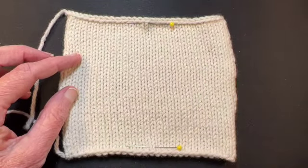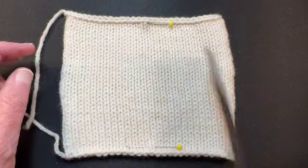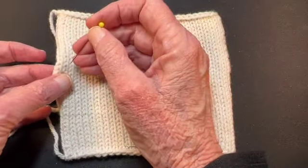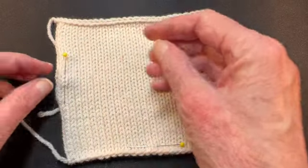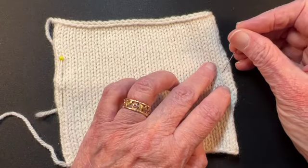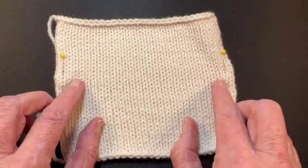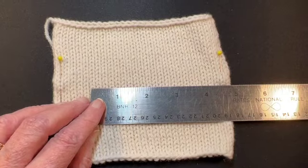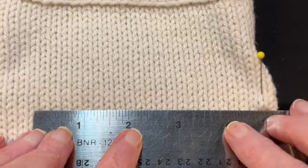I challenge you to try this: try just measuring four inches in the middle, then try the method I'm showing here where you measure out to the edge excluding the two stitches nearest the edge on each side, and compare the gauge you get. What happens is if you just measure four inches rather than measuring between stitches, the four inches may or may not include a whole stitch.